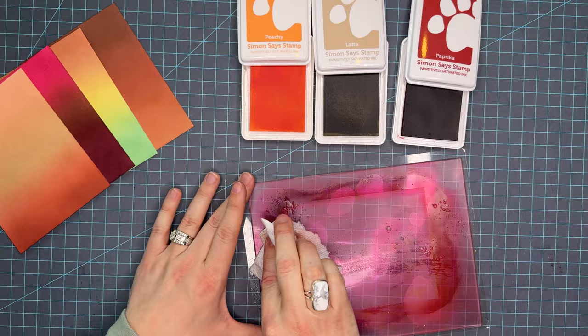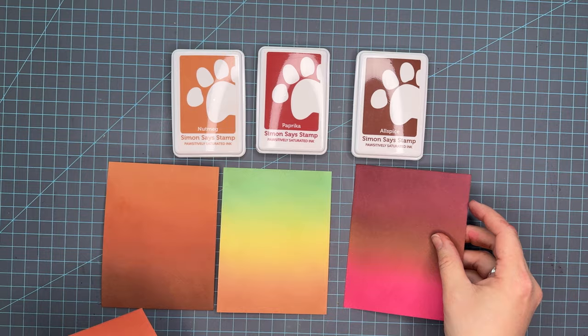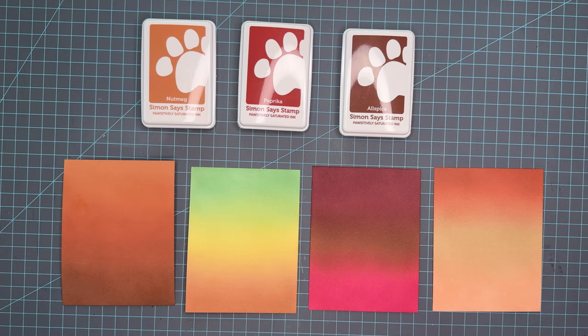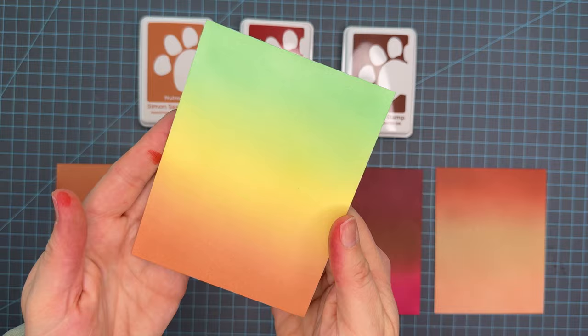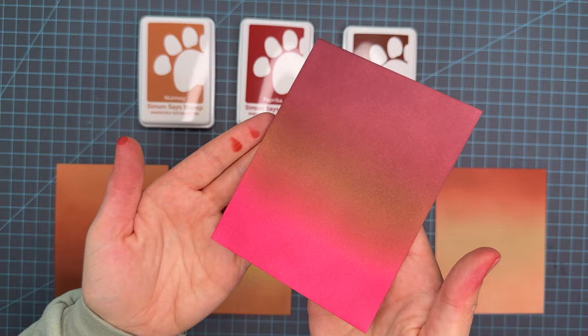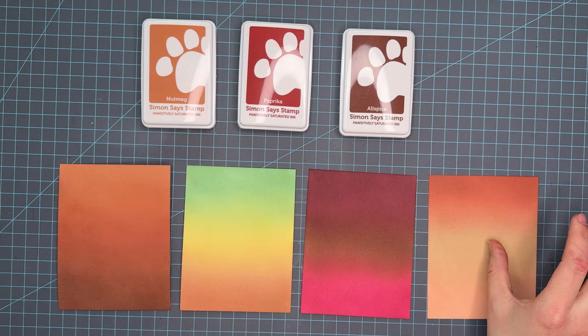So this is peachy, latte, and paprika, and that finalizes the card panels for today. We're going to do a quick clean. I am going to go ahead and heat set these off camera to ensure that they give the best results for how they dry back. I do personally like to let them dry back naturally but in the essence of time I went ahead and heat set them. So we're going to look at the first one — this is nutmeg, paprika, and allspice, a really fun warm brown red orange trio — and then we're going into aspen, butter, and nutmeg. This would be a really fun desert scene too, you could use the green as the sky for kind of a night scene. And then we have watermelon, allspice, and cabernet — this would look really great with a little wine glass on it, maybe a bestie card — and then the peachy, latte, and paprika for the final. I have links listed below for all of the inks that I used today, and I just want to say take care.